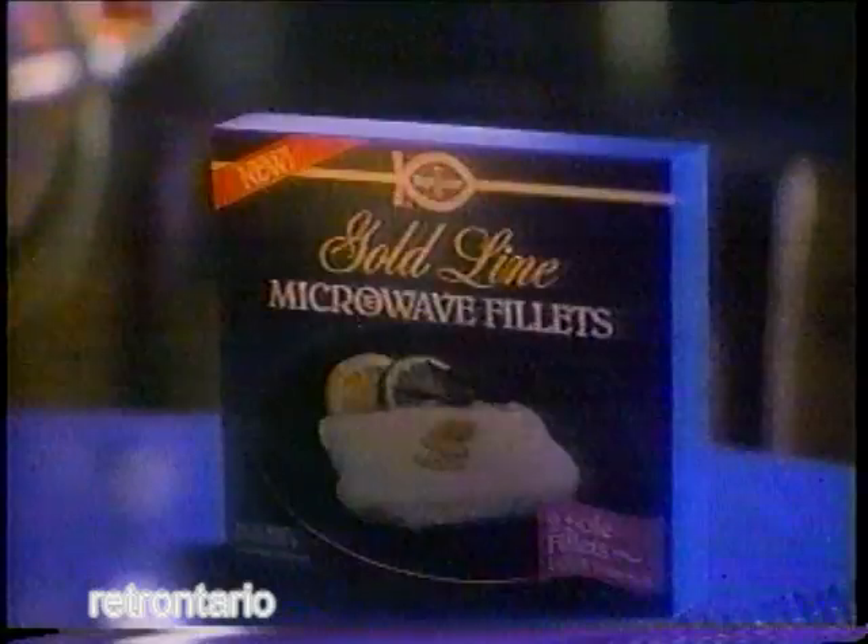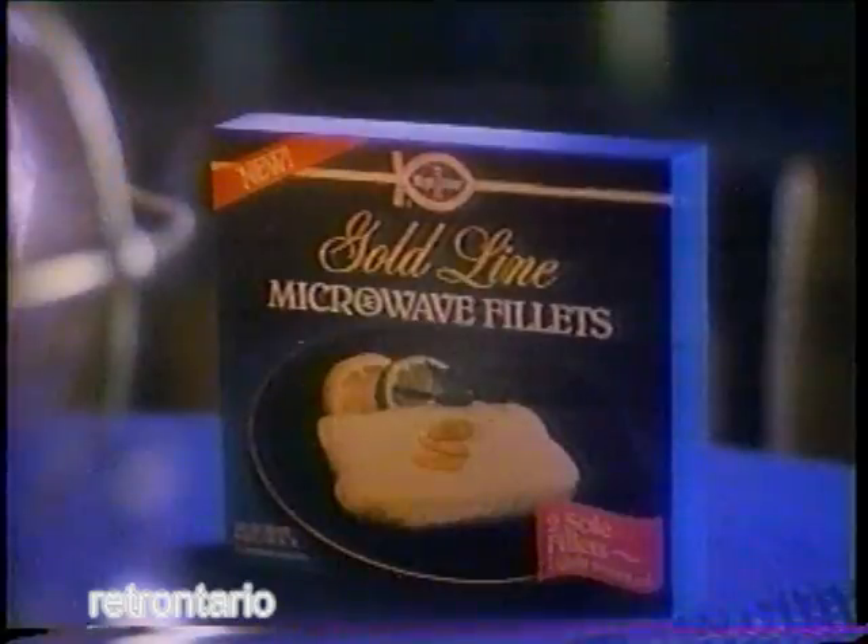Let me tell you about new Gold Lime Microwave Fillets. A new idea with a fresh taste that will always take you back to the sea. They're specially prepared for your microwave and ready in minutes. Each pack serves up two individual helpings.